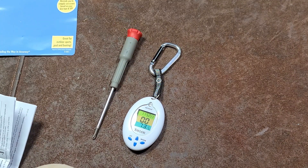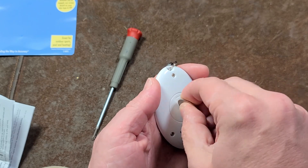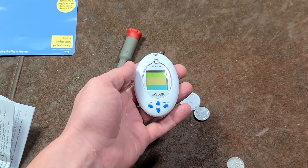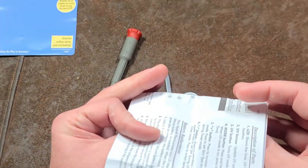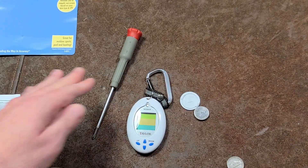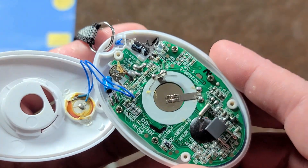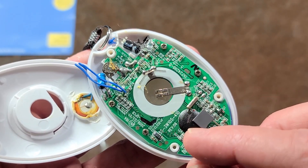I was going to open this up real fast so we could take a look at what's under the hood of this thing. They did include a pretty impressive instruction manual with this unit — it's really surprising just exactly how much manual they've included. Surprisingly enough, a little UV meter is pretty complicated because of the chip that it needs.